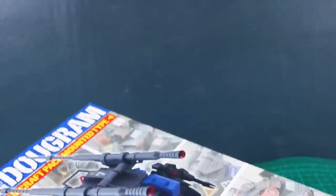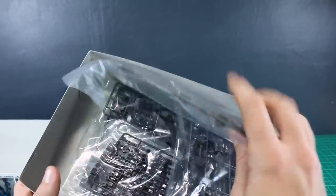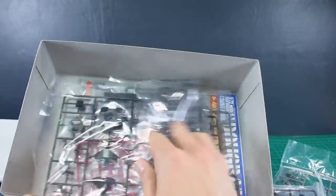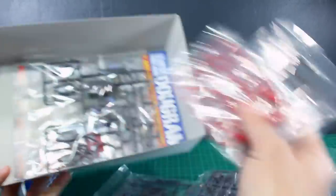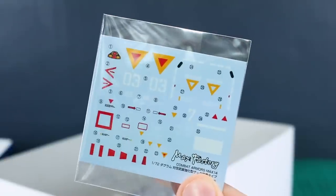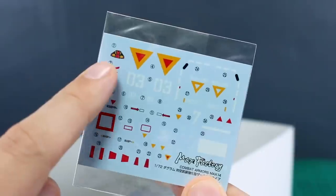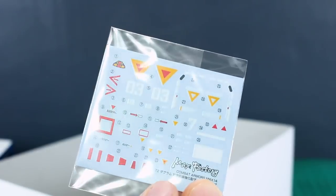Inside we've got a bunch of runners, as you might expect. Looks like we're going to have some polycaps included as well. Not the most colorful kit, but there's a good amount of different colors — different shades of gray, some red, and some dark green. Looks like we're also going to have some water slides. Some nice-looking water slides here — you just have some larger markings, and it looks like some of these are for the pilot's computer inside the cockpit, which is pretty cool.